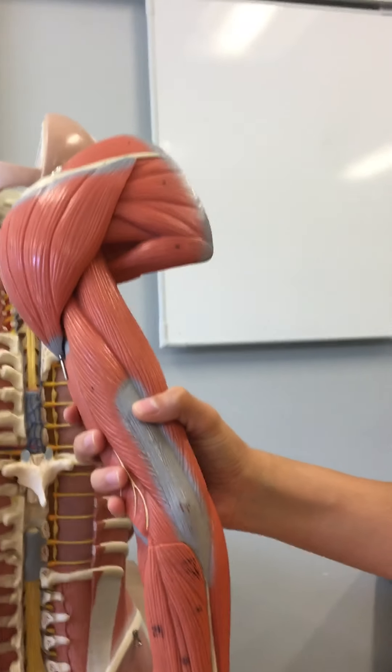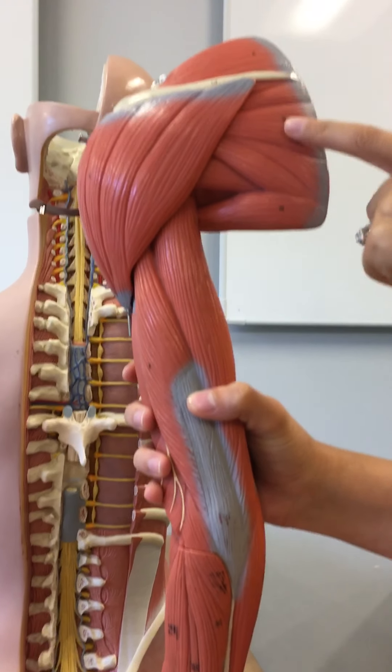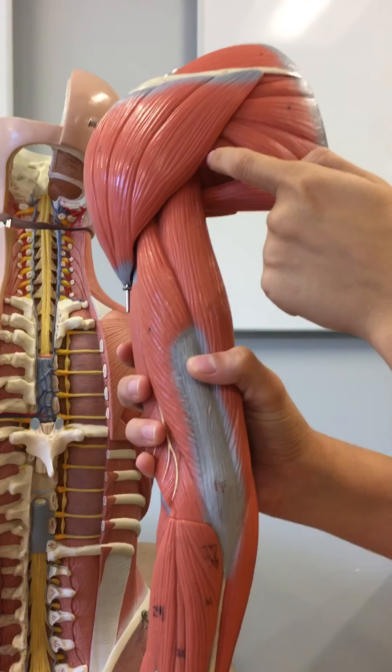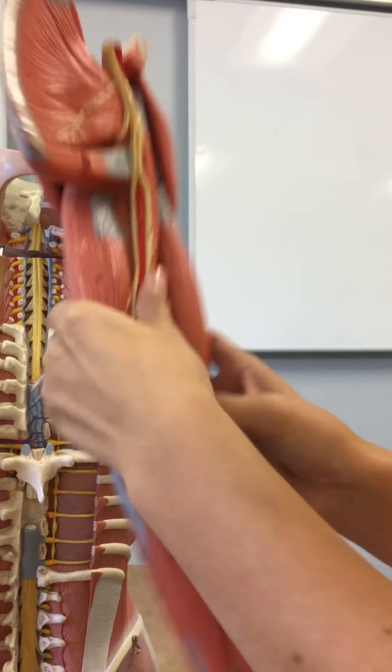The supraspinatus is up here. The infraspinatus — here. The teres minor — in here. And the subscapularis is here.